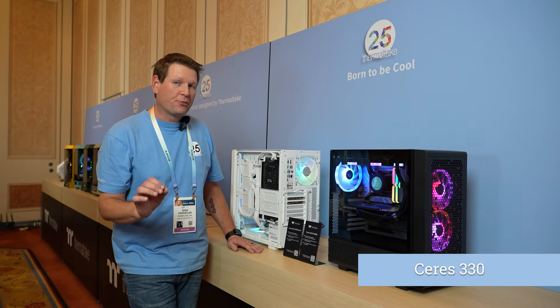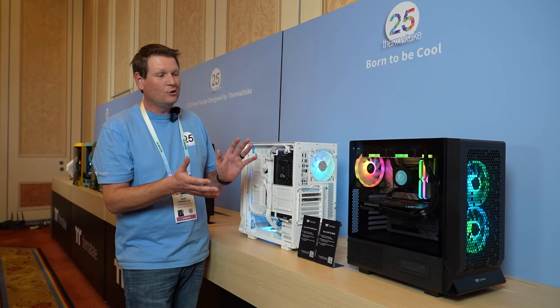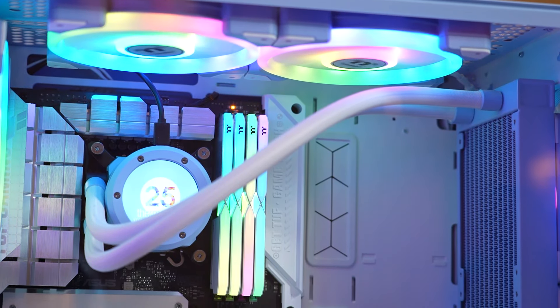Next up we have our Series 330. Now take a quick note of that — the Series 330 is actually a new case. It might look like something you're familiar with on the outside, but I can assure you on the inside we have done a lot of changes.